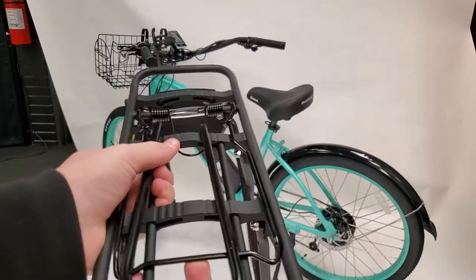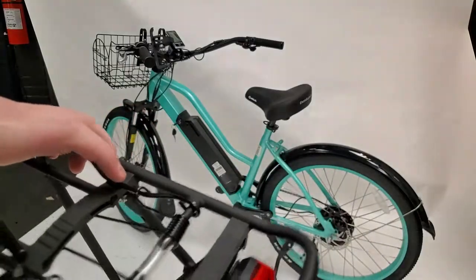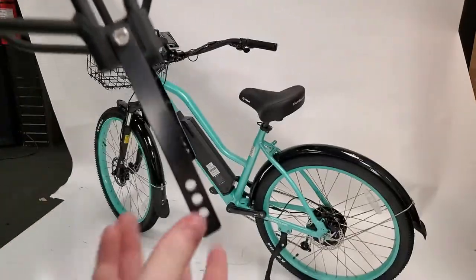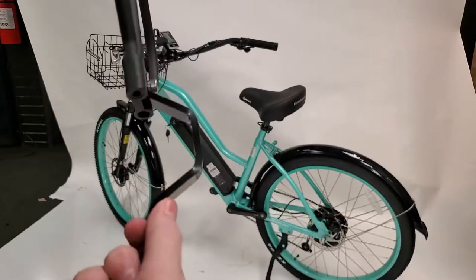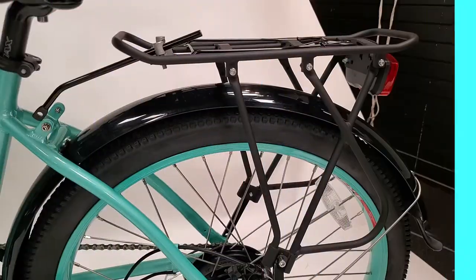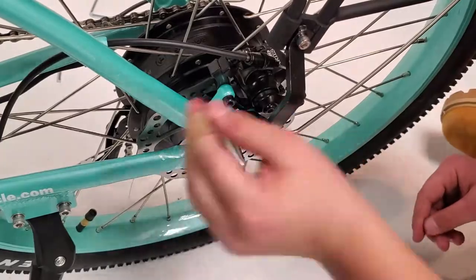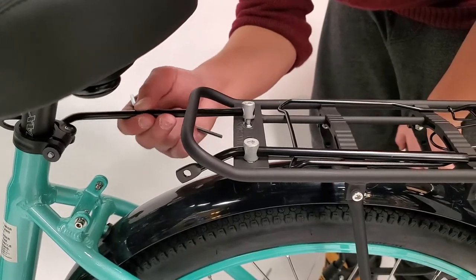I saved the hardest for last with the rear rack. This is without question the part that the people over at Xtreme get the most questions about installing, so I am going to try and explain the installation process as clearly as possible. First and foremost, start by fully assembling the rack before you put it on. Make sure to attach both side pieces to it using the included screws, and keep in mind that one side piece is meant to be longer than the other — this was intentional for the rack to fit on properly. Also make sure to put on the rear reflector. Now that the rack is assembled, align it over the wheel exactly as shown and use an allen wrench to screw in each of the sides. Finally, lock each of the two brackets into place as demonstrated here and screw them in until firmly in place.